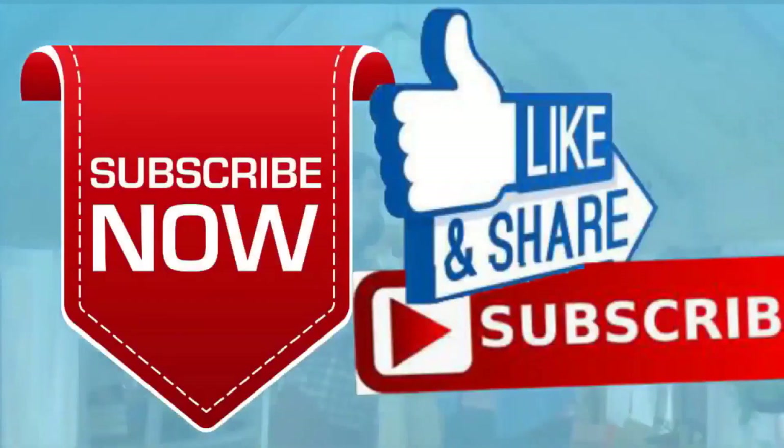If you like this video, please like and subscribe to my channel — it really would help me. Also, check out the link below this video; it will take you to a review of my nine instructional videos. That could be very helpful to you if you're thinking of sculpting. Good night, everybody.